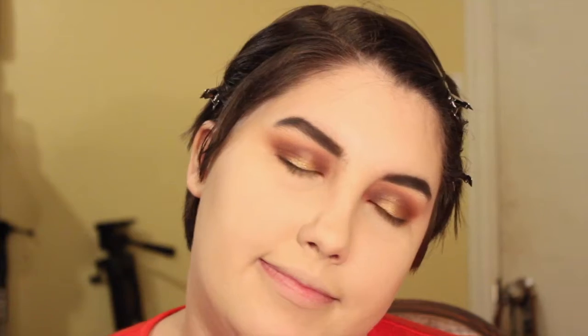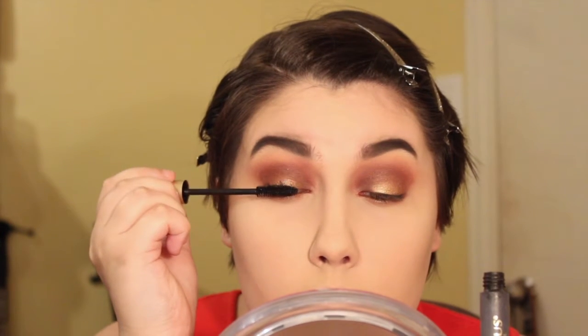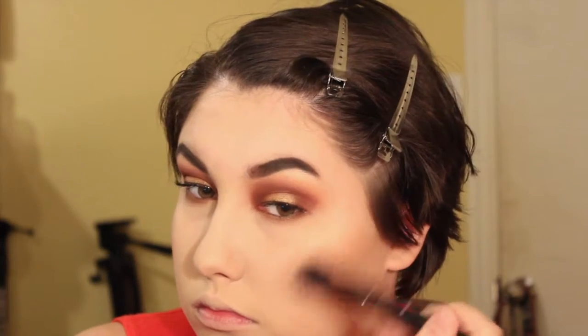My camera wasn't recording so I feel derpy. I just applied eyeliner all around my eye and then smoked out my lower lash line using the same colors we used on the top of the lids. Now I'm applying mascara. For this look I really wish I had some very dramatic false eyelashes, but it looks really pretty with just mascara.